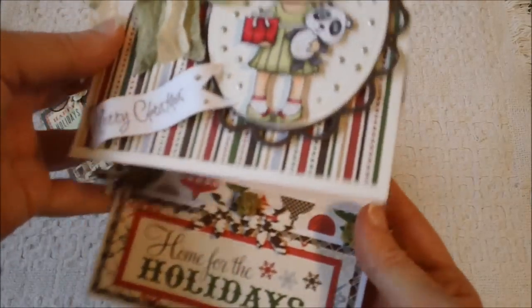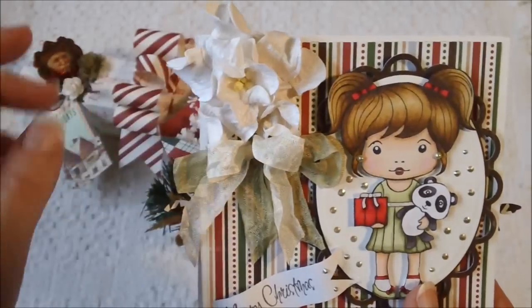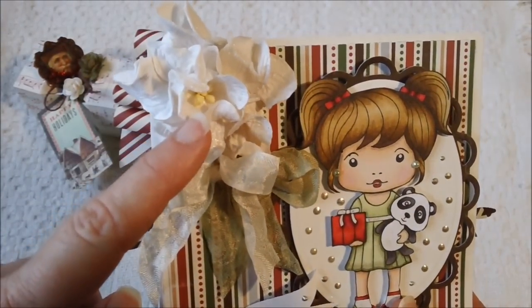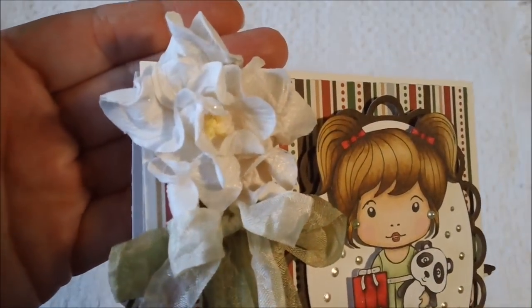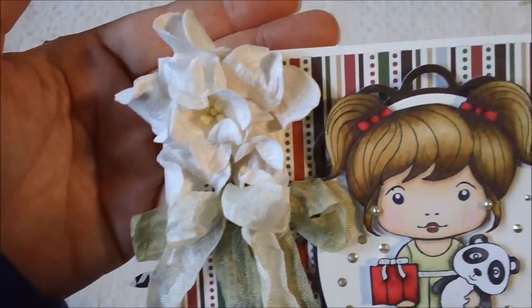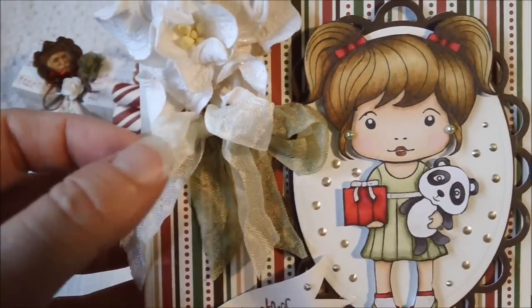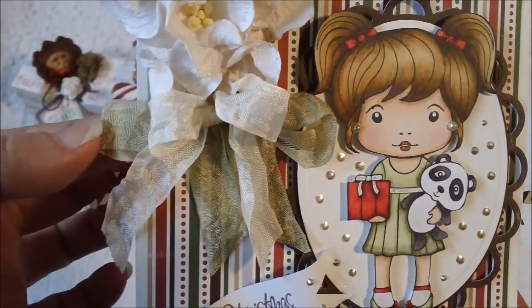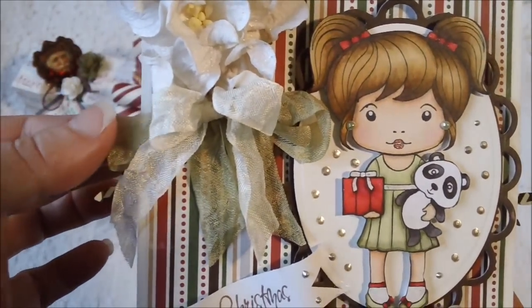This right here is an easel card using the same paper collection. This right here is an I Am Rose flower and I put some of the scintillating silver on that — it's really shimmery, though I'm not sure if that's going to pick up on camera. And then I used some seam bonding in a cream color, and tied a double bow with some of the seam bonding that I used my Lindy's on — the same Seagrass Green.